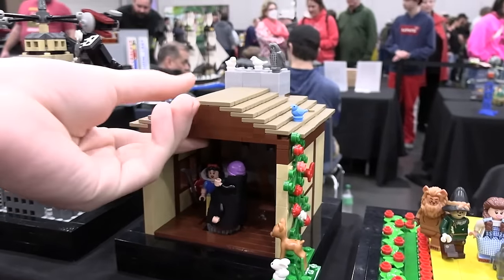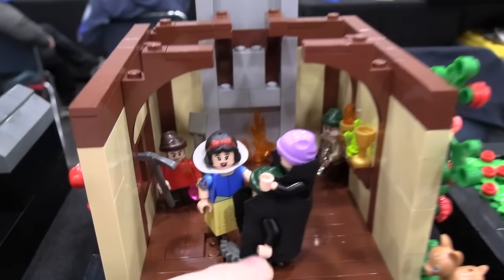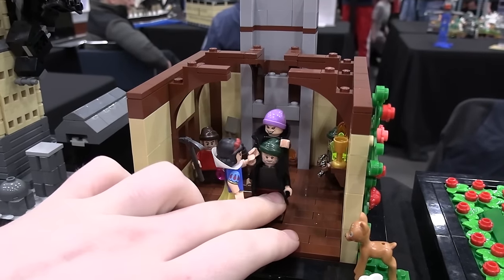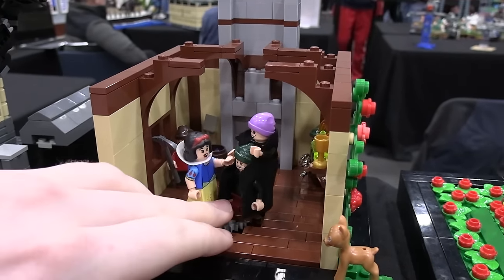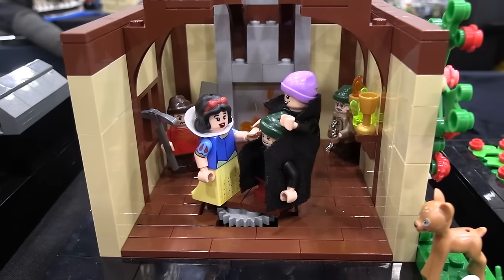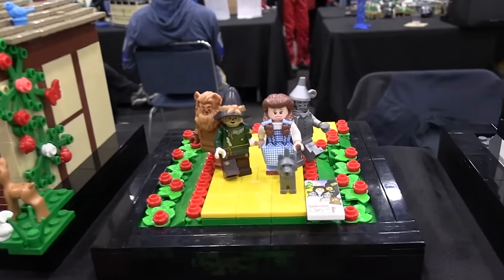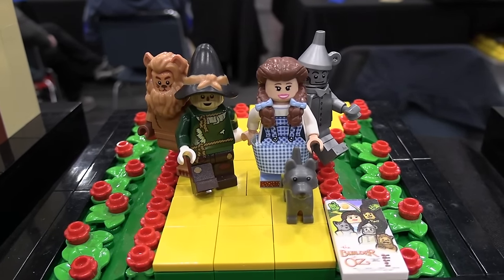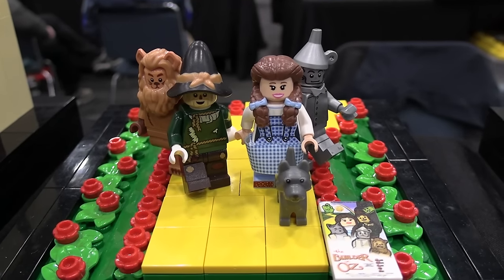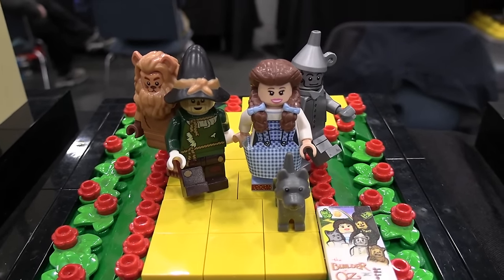I can remove this roof here to see inside a little bit better. There's a gear in the back that allows Snow White and Dopey to dance around a little bit. Next is the scene from The Wizard of Oz of the whole crew going down the yellow brick road. LEGO did an excellent job with those minifigs, and they really bring that whole build to life.